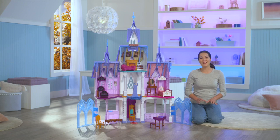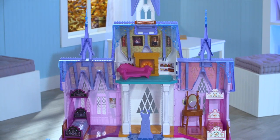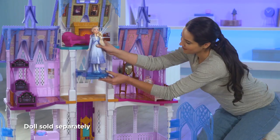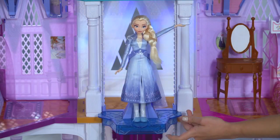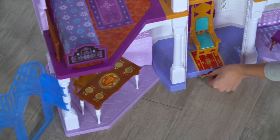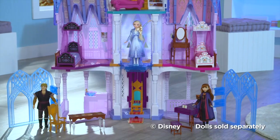Now that everything's assembled, it's time to play! If you have an Elsa doll, you can place her into the balcony. Hold onto the balcony in the back with both hands, and you can move it up and down. You can also press the bottom of the balcony to activate a colorful light show. Roll out the red carpet! There you have it! I hope you enjoy all of your Arendelle adventures!